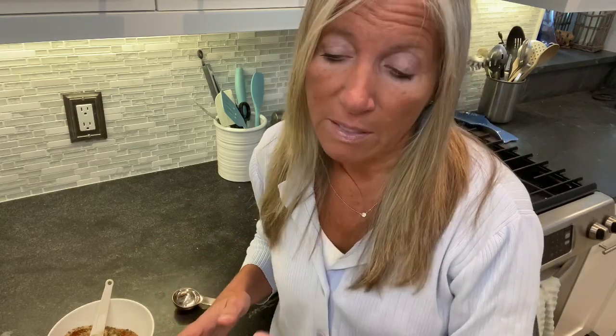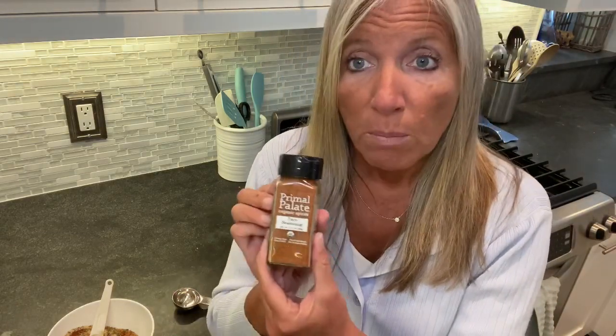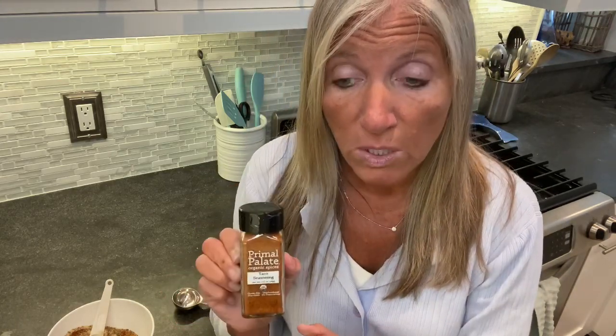One teaspoon of oregano and one teaspoon of black pepper — and that's really it. Just mix this up. I like to pour it into an empty spice container, mark it 'taco' with a sharpie, and keep remaking it as needed. If you don't want to go through the trouble of measuring all these out, Primal Palette makes an organic pure spice taco seasoning mix that's really good — a great alternative.